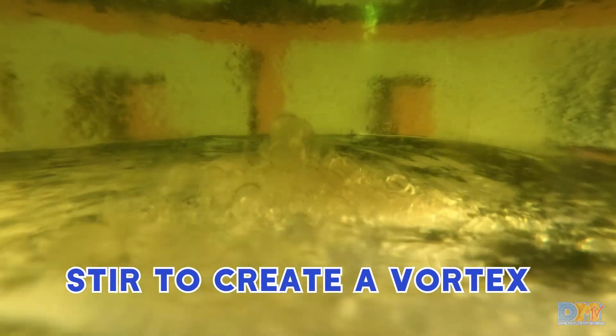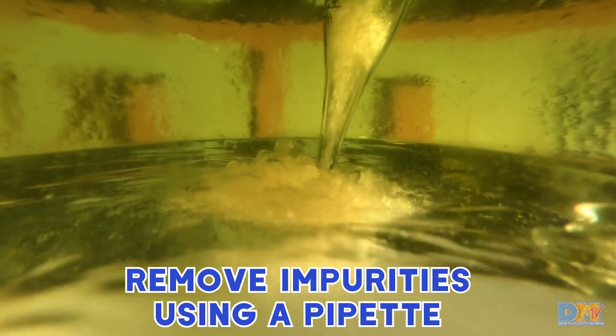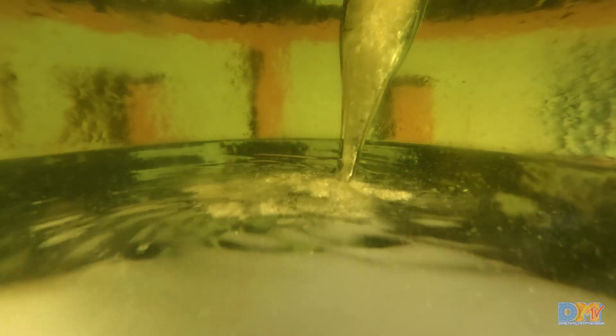I'll zoom in and show you that when we're creating a vortex, we're going to push all of the impurities to the center. Go ahead and stir the water and the solvent together again, make a nice big vortex, use your pipette or spoon if you need to. The vortex will force the impurities right to the center of the whirlpool, and then you can use your pipette to easily vacuum it up.